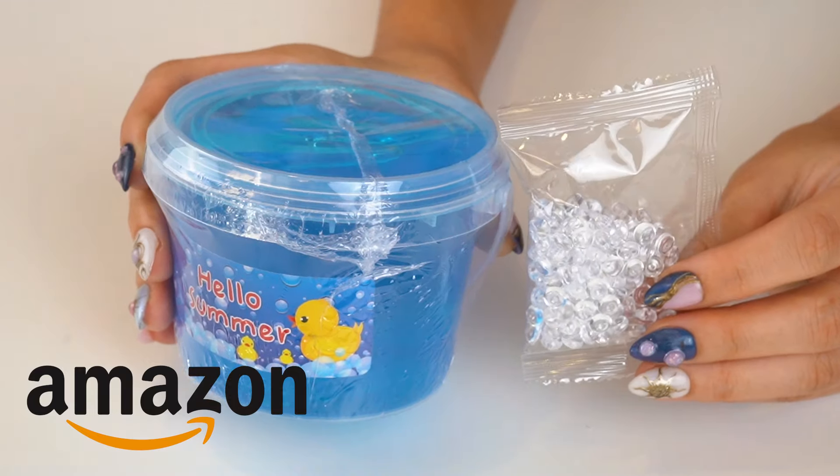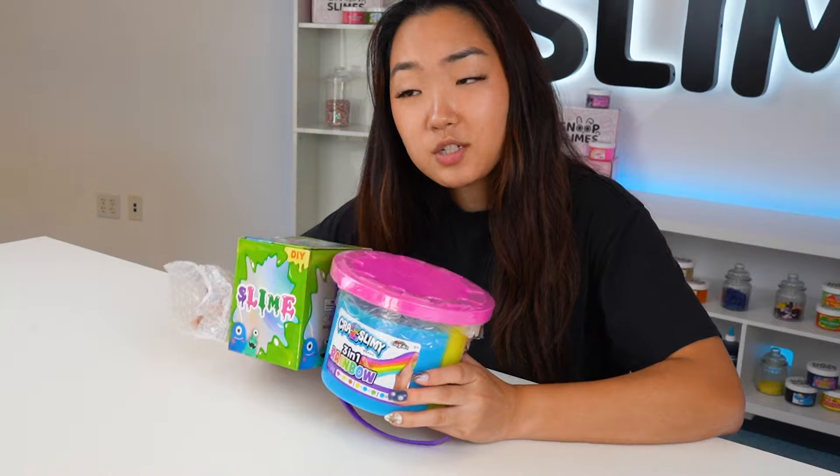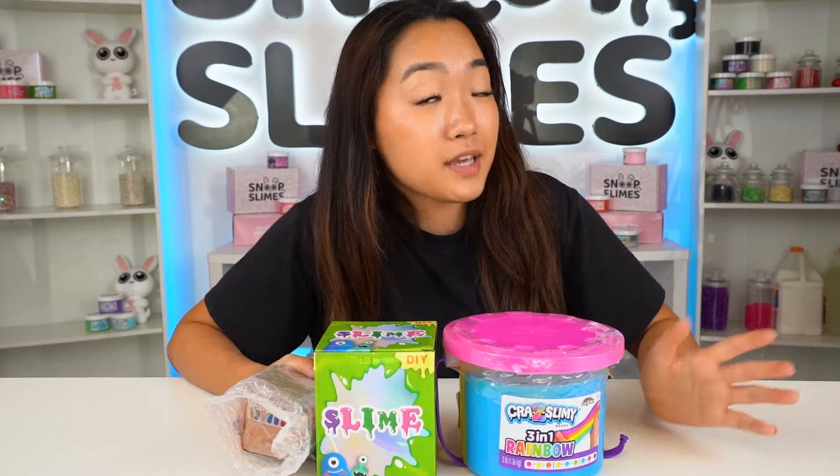I bought three slimes from Amazon and today we're giving them an extreme slime makeover. I found these somewhat questionable slimes from Amazon and as a seven-year slime expert, I bet we can make it even better. So let's get started.